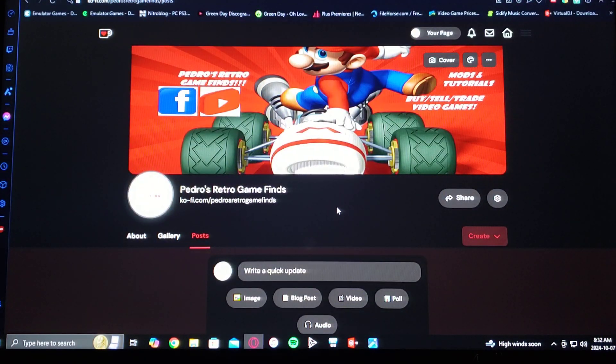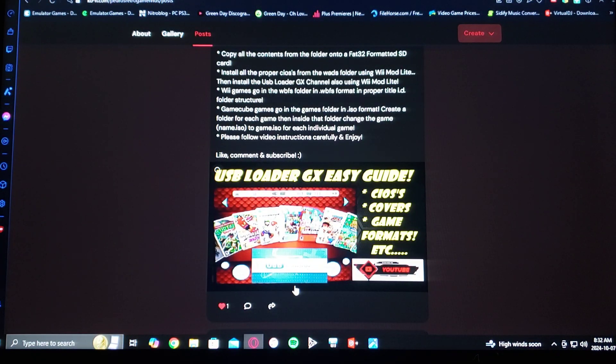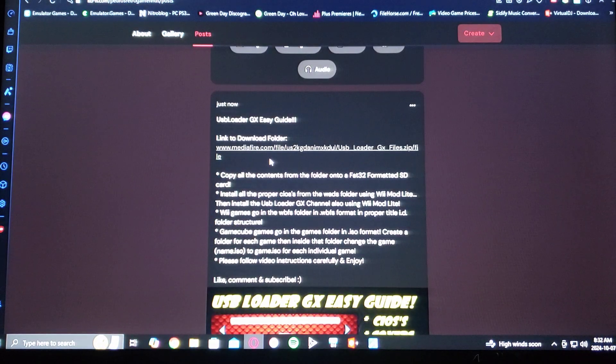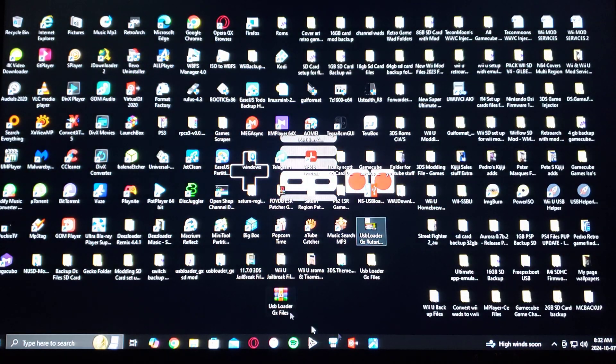First, head over to my page, which I'm going to leave in the pinned comment. Scroll down until you find the thumbnail of this video. Go to the link with the download folder — it's going to be a ZIP folder and you're going to have to unzip it using 7-Zip or WinRAR. Here are all the instructions you're going to need if you want to come back to this page.